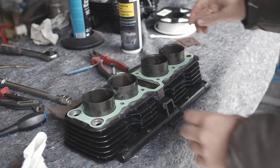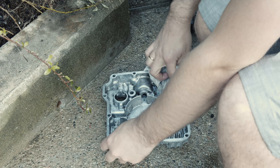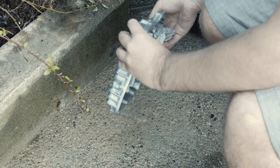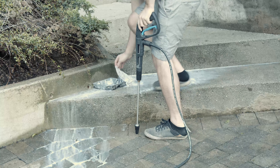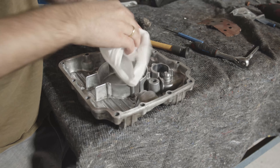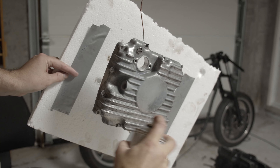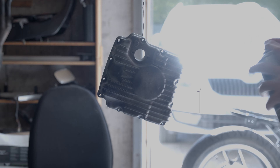Unfortunately I didn't get footage of putting on the cylinders, but I did it without any special tools — I was able to push the cylinders directly onto the pistons without compressing the piston rings or anything like that.